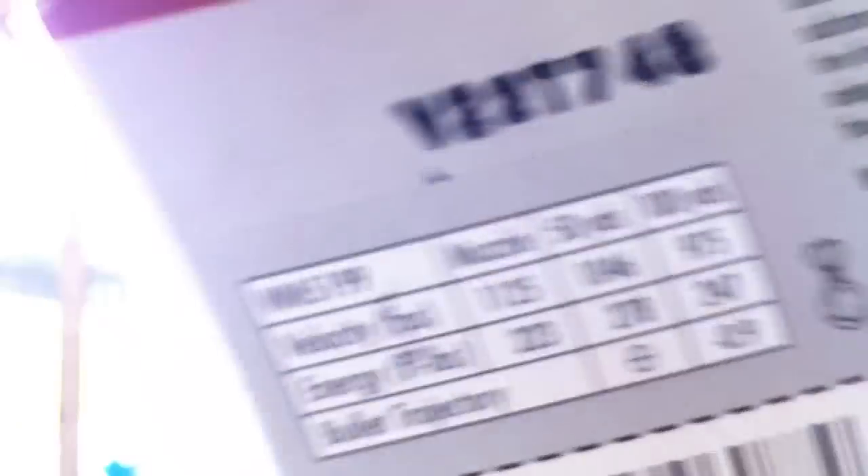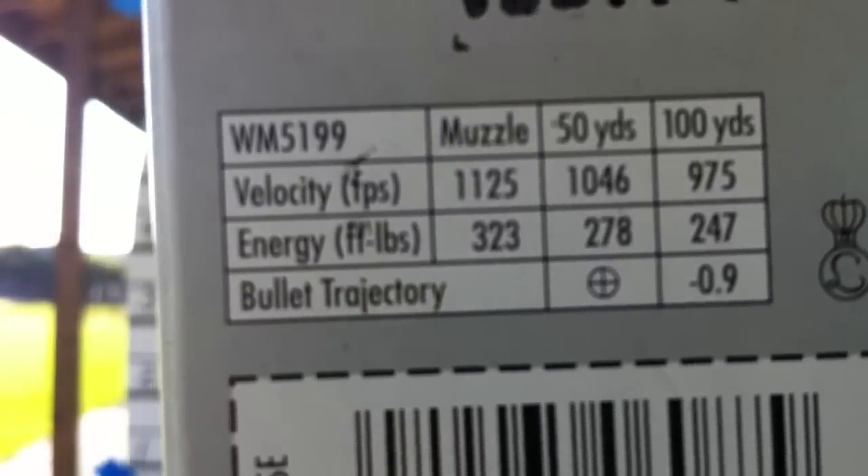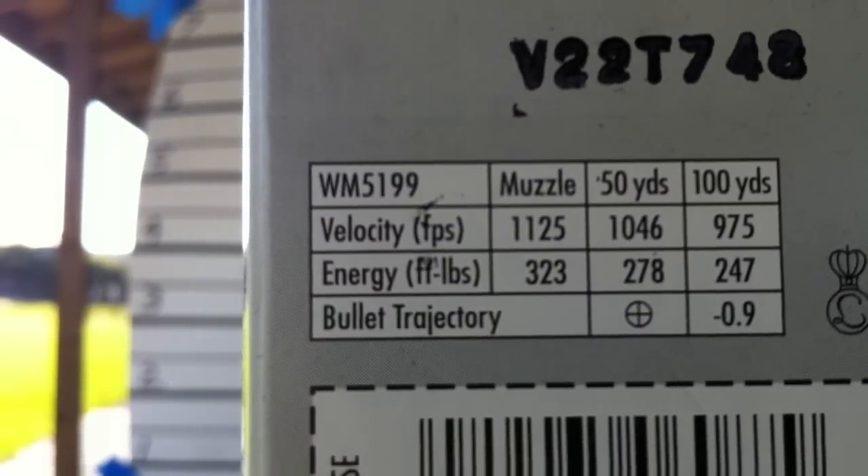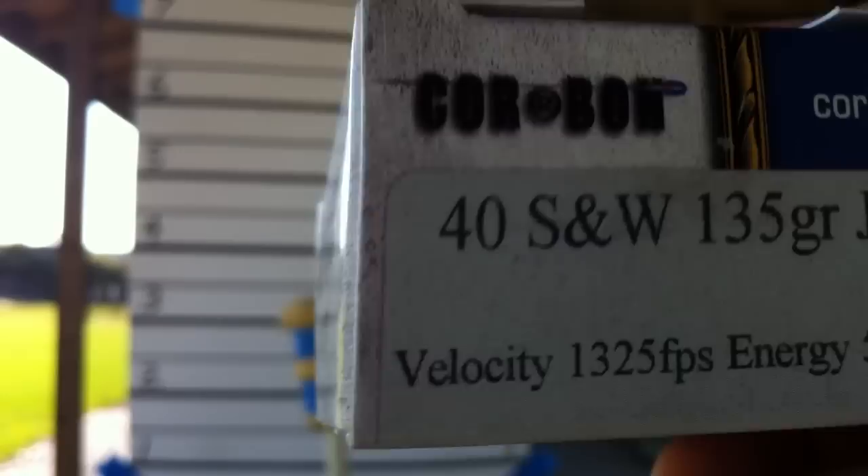The same thing in the 9mm — this will be in the LC9. You can see the specs on that: 1125 at 323 foot-pounds. Obviously, the .40 is a little more powerful. Then we're going to step up — going to shoot a few shots of the Cor-Bon, and the .40 in the Cor-Bon.